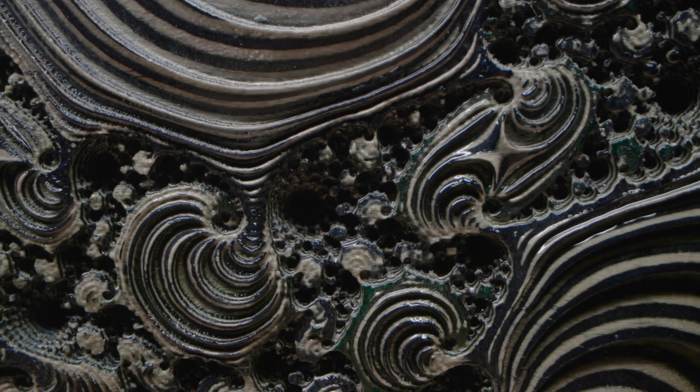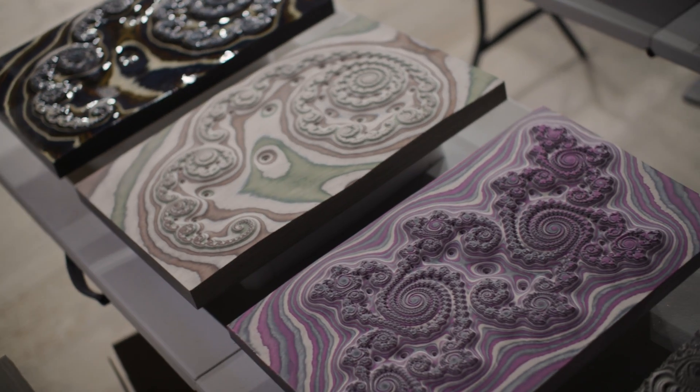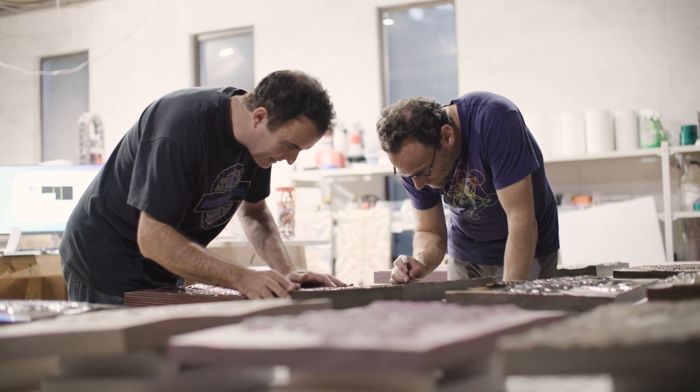I saw Rob's work on his social media pages. They call it a mathscaper. We make pieces of fine art that are derived from mathematics. Fractals are some of what we do.